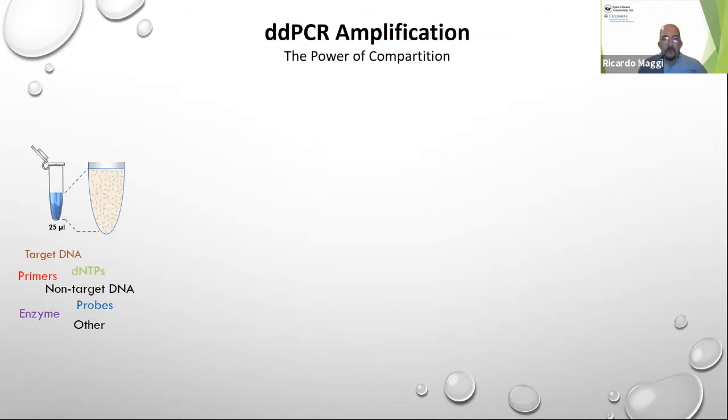I'm going to briefly describe what Droplet Digital PCR is. In conventional qPCR, you use probes in order to detect the presence of target DNA, like Bartonella. In a normal PCR you have in a single tube a mix of target DNA, dNTPs — the building blocks of whatever DNA you're creating through amplification — non-target DNA like host DNA if you're testing clinical samples, probes, enzyme, and anything else that could be co-eluted during the DNA extraction process.